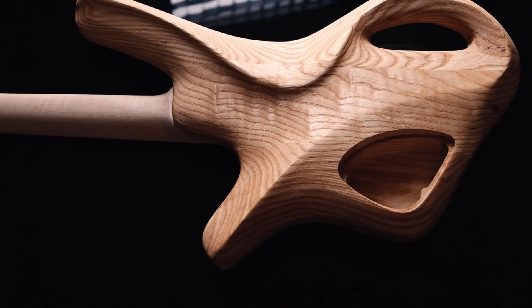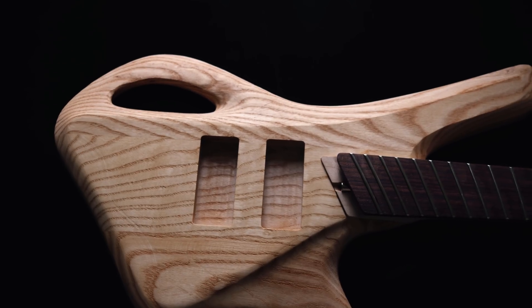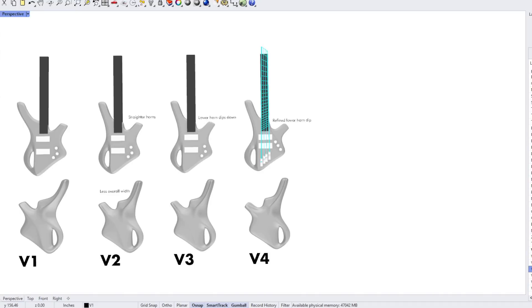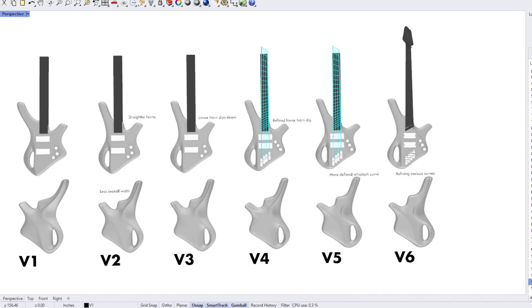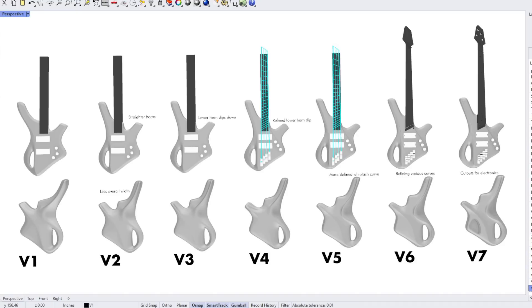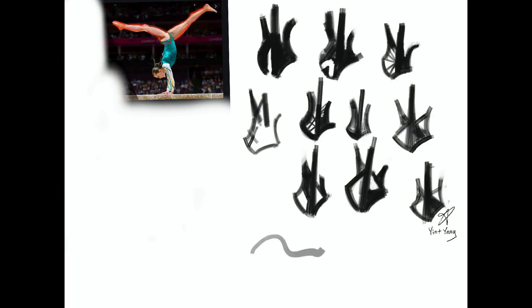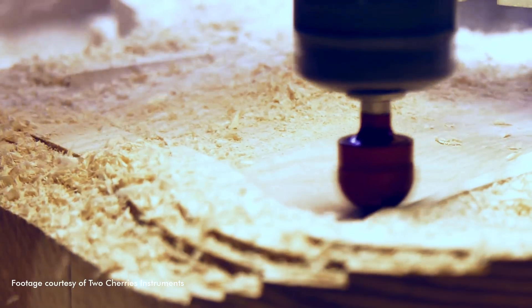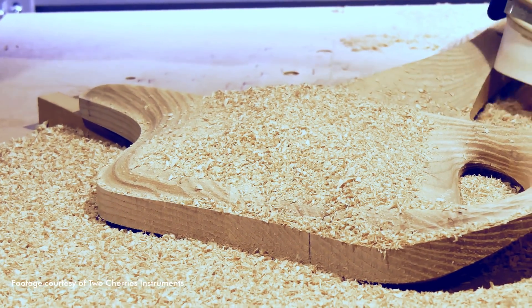I want to talk about the creative process and how products are designed, but I'm not just going to show you a bunch of glossy finished renderings and nicely curated sketches. We're going to get really down to the nitty gritty details. I'm going to talk about everything that went wrong in this process, show you the little napkin sketches, the discussions with the manufacturer, and every single detail along the way.